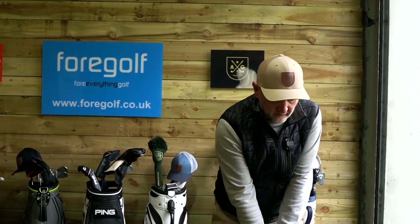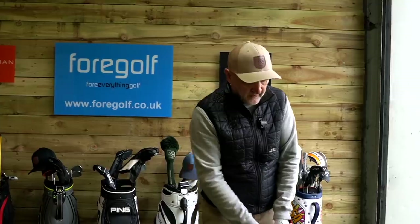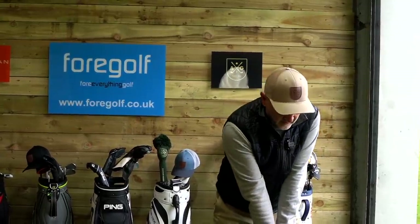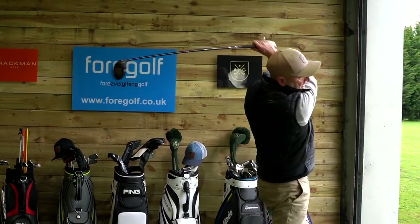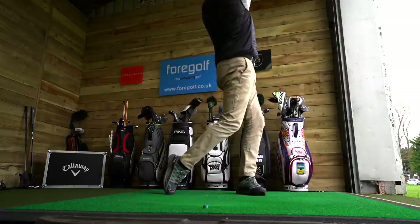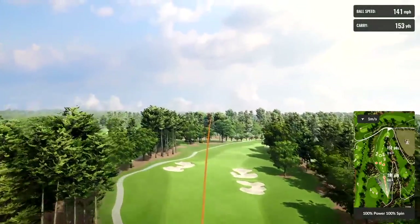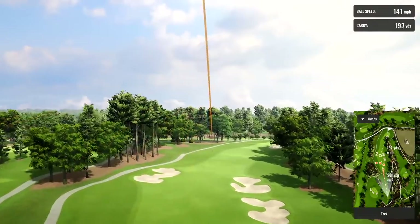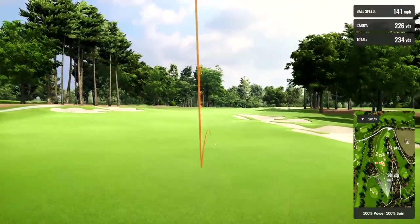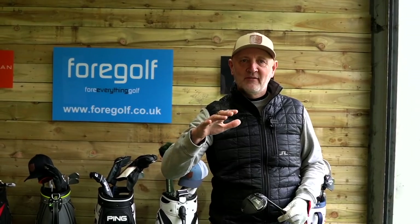Very much classic in its looks at address, this PXG. I think the crown is superb — I love this matte finish and it frames the ball incredibly well. That's a decent ball and we've certainly found the fairway with that one. A high-launching ball again. I can't believe how three-woods of this generation in the last two or three years launch the ball so high. That's a 218 carry, launching into space, and fairly easy to do.